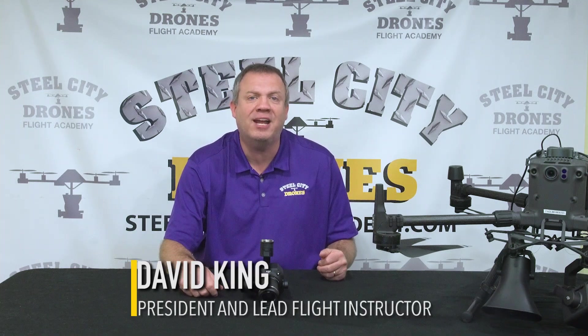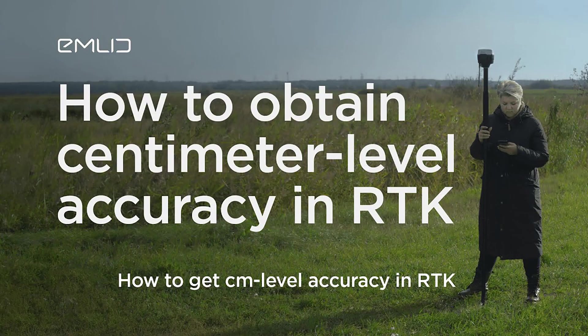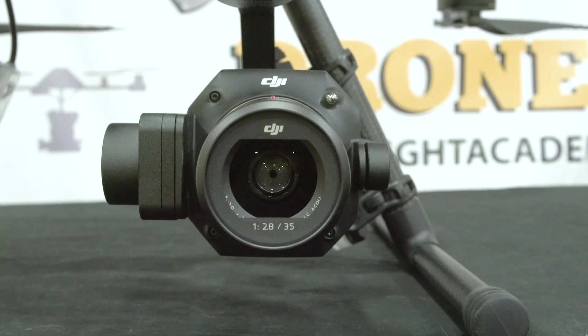What's going on everybody, this is Dave from Steel City Jones Flight Academy. Today we're going to be talking about the P1 camera sensor in relationship to what we always hear people advertising and boasting claims about: centimeter degree accuracy. Can we really get centimeter grade accuracy results and project deliverables out of a camera sensor like this?